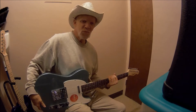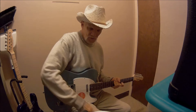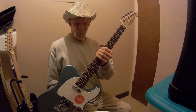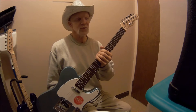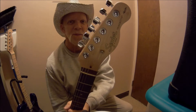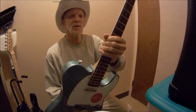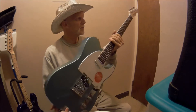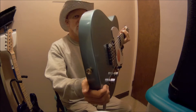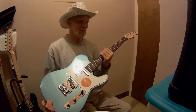Hey guys, Birdman316 here again. Here's a couple you haven't seen before. You've seen the twins of that one over there — you'll see it in a minute. This is all stock, except for the strap buttons — I've changed those to gold. I like them, they look good on this body. This is a stock Squier Affinity Telecaster.